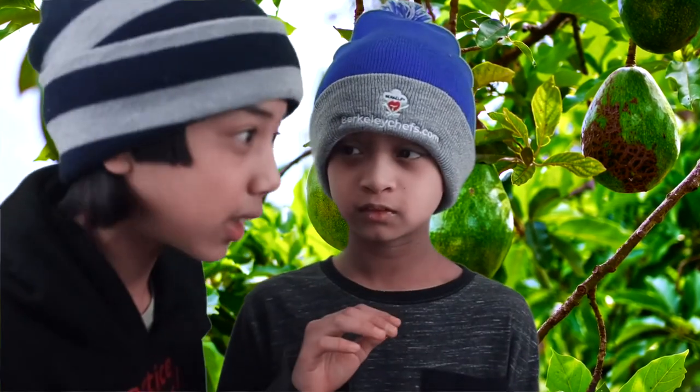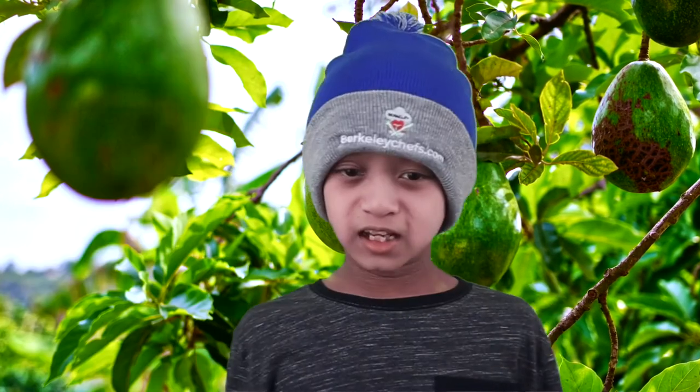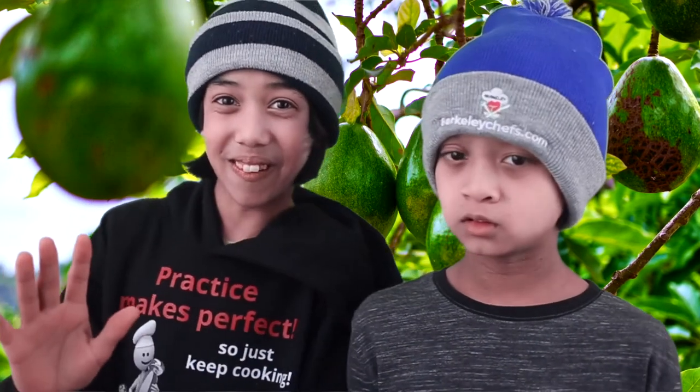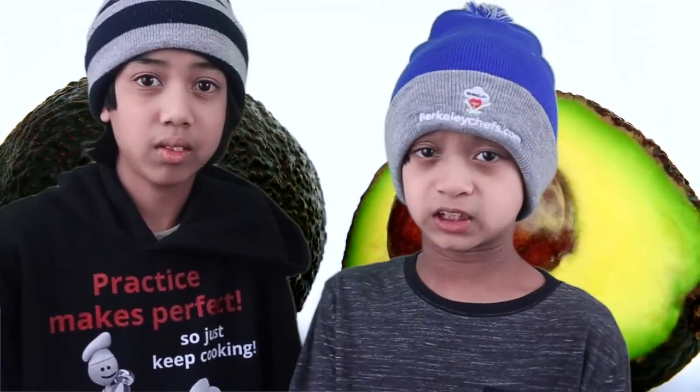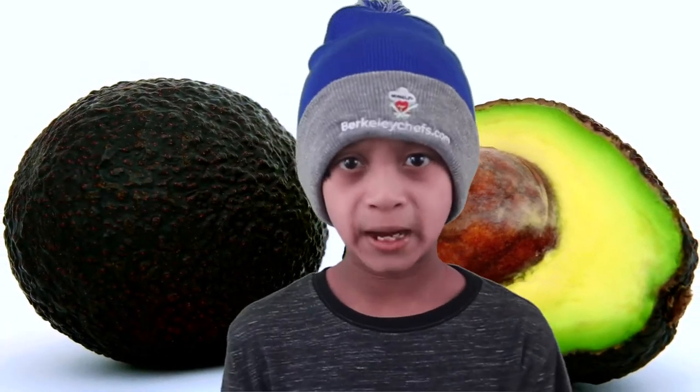Number five: avocados are loaded with healthy fiber. And number six: avocados are loaded with powerful antioxidants. Thank you, Caleb — you just told the viewers some of the benefits of avocados. You're welcome. See you. That will wrap our avocado health benefits, and we'll be back to the video.